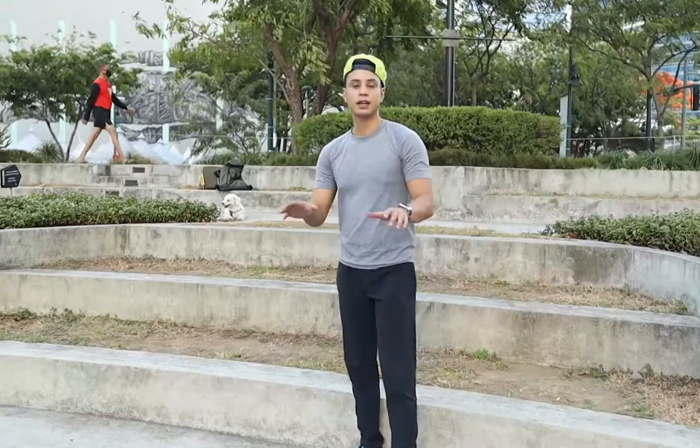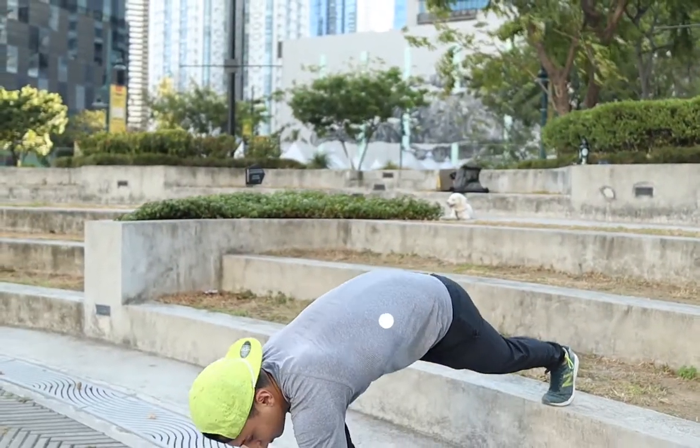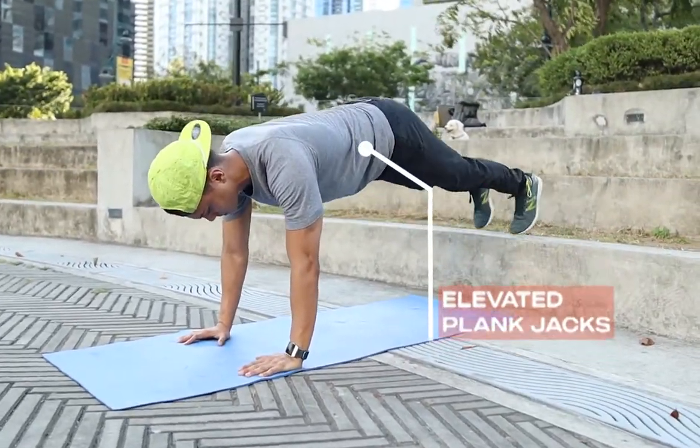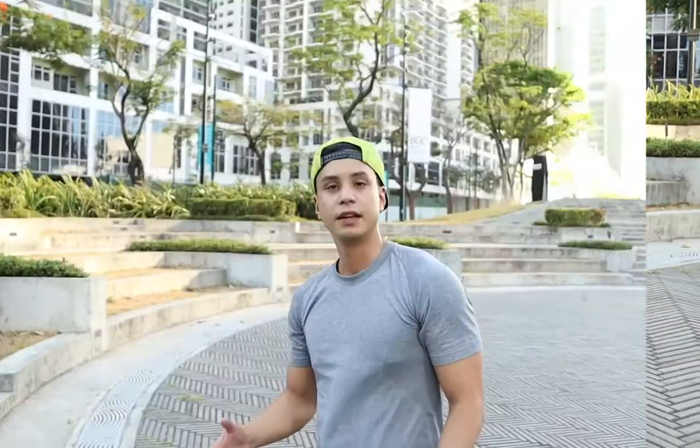Next exercise: elevated plank jacks. Just get down again using the step — in, out, in, out. Next exercise: elevated supermans. Still using that step elevated, because you step back with arms beyond your shoulders.